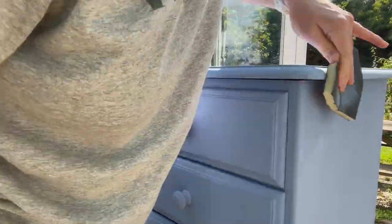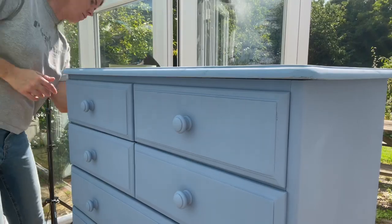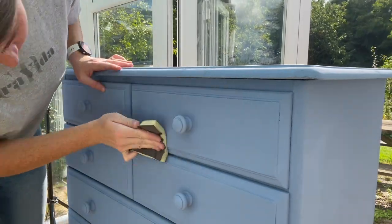Here I'm using a medium grit sanding sponge to distress some of the corners, edges, and handles.